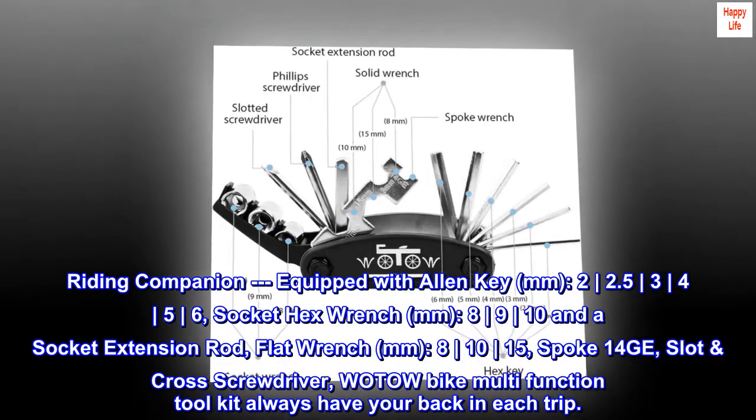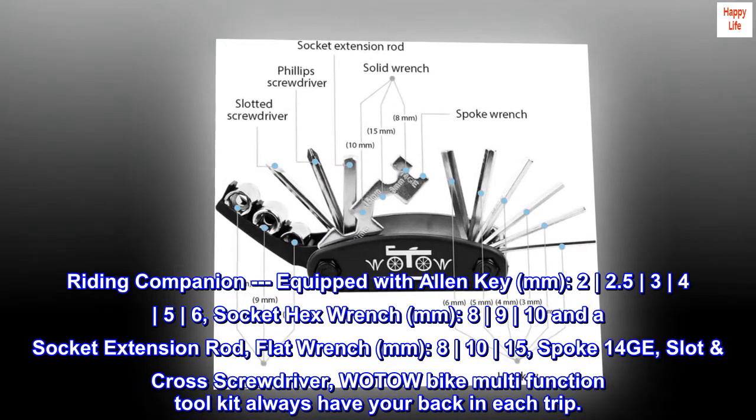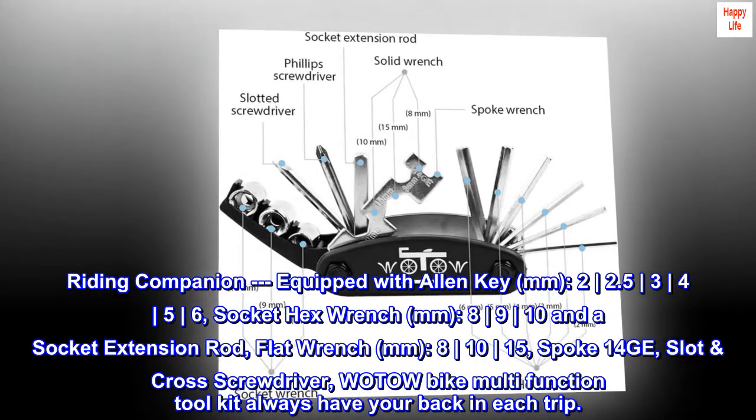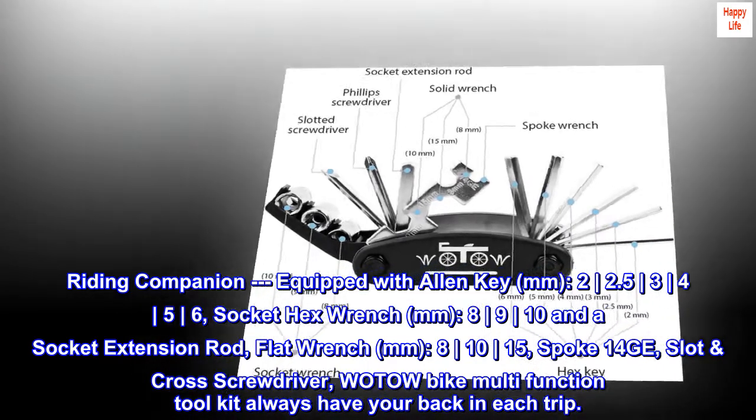M8, 9, 10, and a socket extension rod. Flat wrench M8, 10, 15. Spoke 14G. Slot cross screwdriver. The WOTOW bike multifunction tool kit always has your back on each trip.